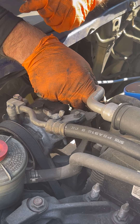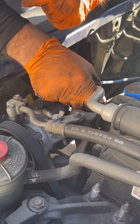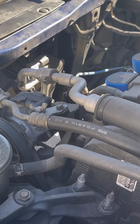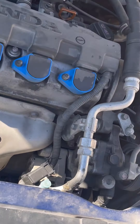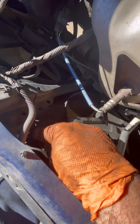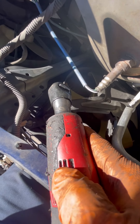We might have to remove this AC line, I'm not sure. We'll try not to — but we're definitely going to have to remove this bolt right here. You need a size 10 to remove this bolt right there, and we're going to use the electric ratchet.